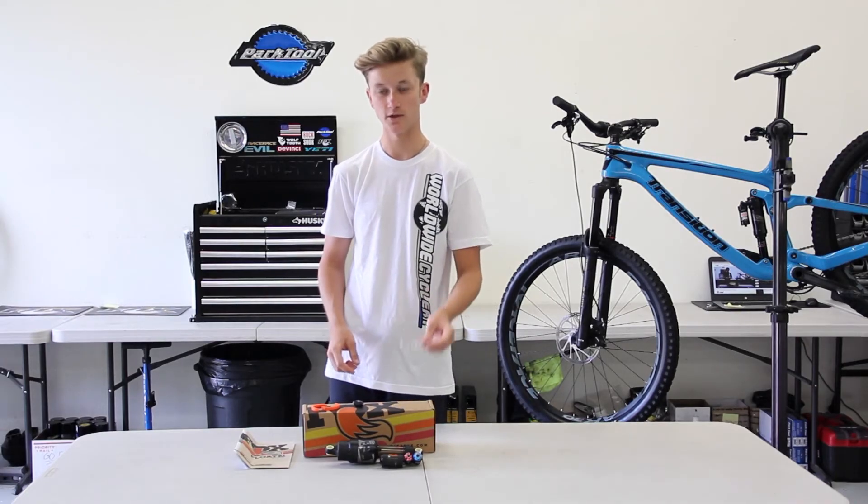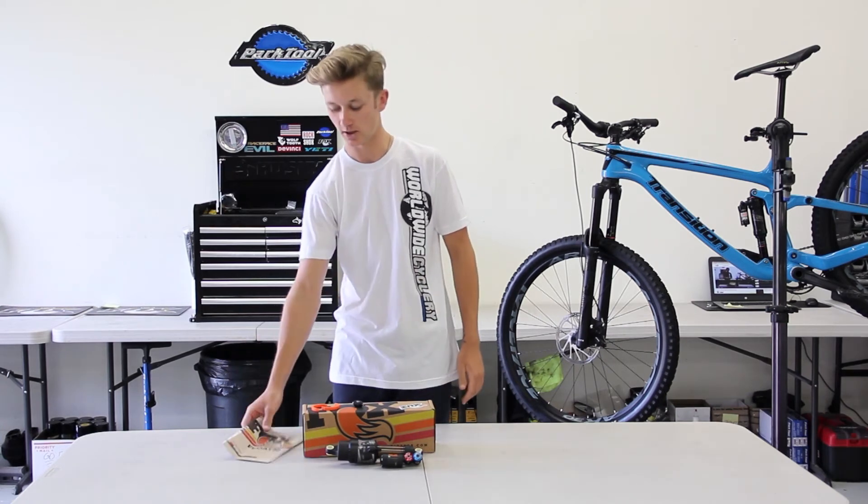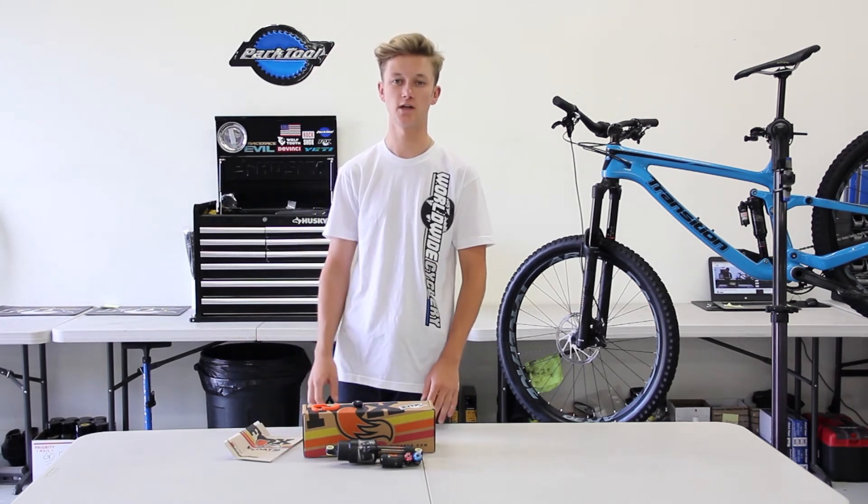You get one super sweet sticker, a tuning guide and a shock owner's manual — super useful. I'm currently running one on my Yeti SB55, I love it, lots of adjustments.